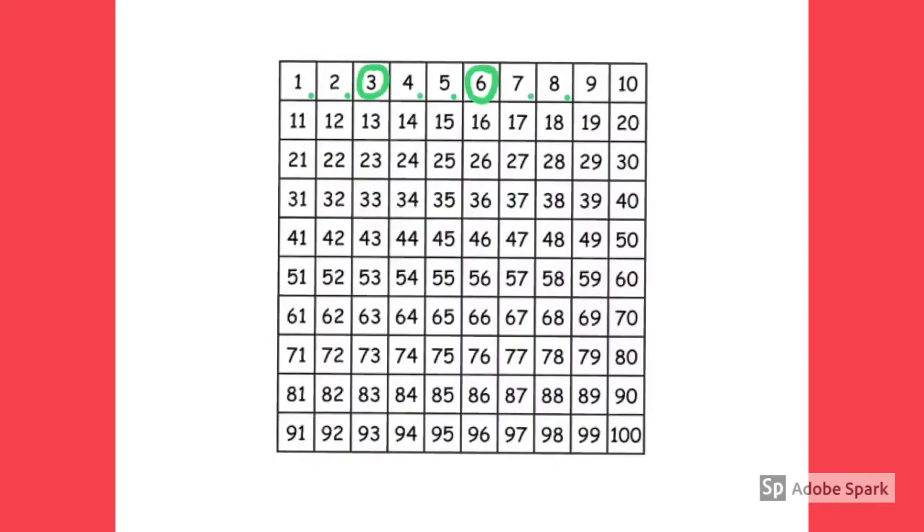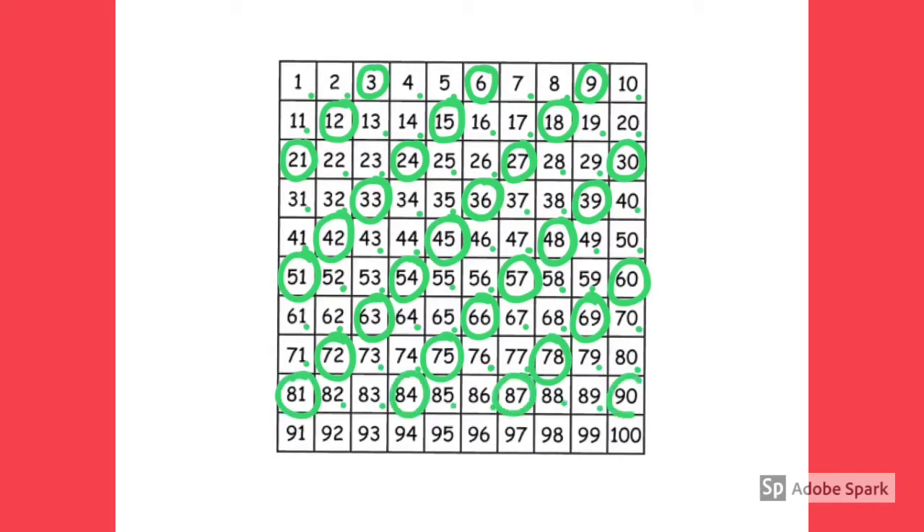This is just the hundred square, and the children use this in school all the time so they're used to it. I did a quick Google search to find this hundred square, and then I'm just circling every third number. In school we would talk about the patterns that this makes — missing out two and circling every third, and then looking at the patterns.